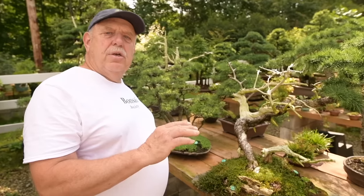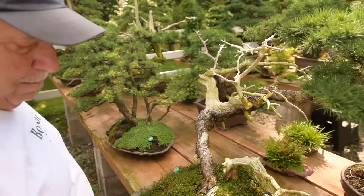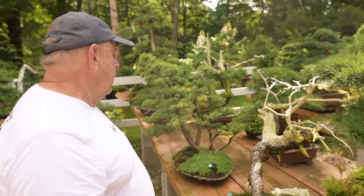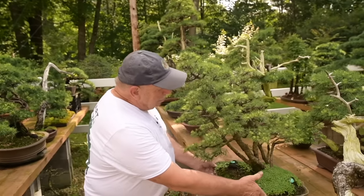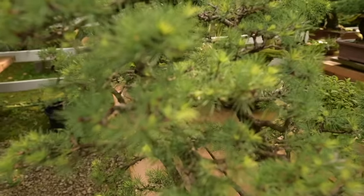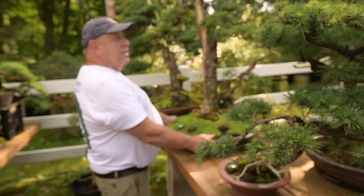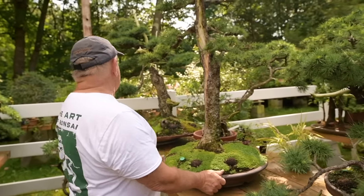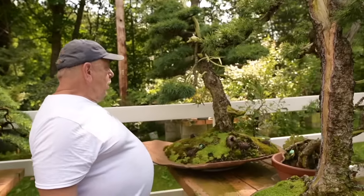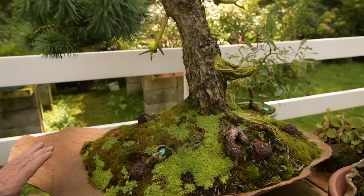Here we have some tables of medium-sized larch trees, and there's a plethora of different styles and shapes. Here we have a windswept larch on a beautiful old piece of slate. Here we have a little windblown slanting-style grouping of larch that are all root connected. We have a very tall shokan style — a straight style. We also have a very large windswept larch tree on a beautiful karama stone that came from Japan.